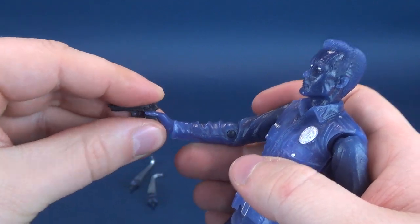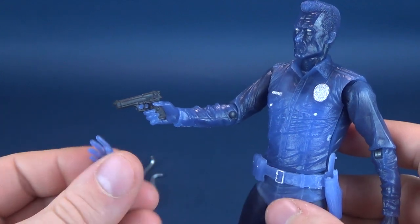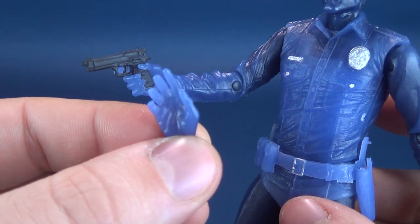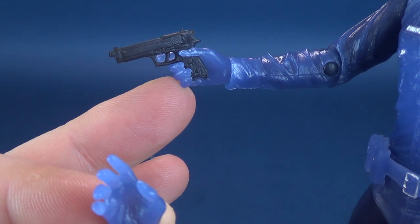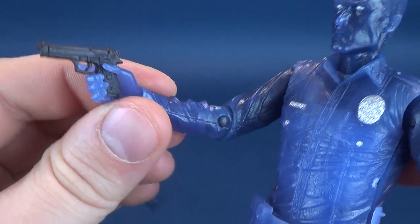One thing the figure also comes included with — which I've already taken the liberty to change out — is an interchangeable hand. This is the hand it comes out of the packaging with. I did swap it out with the gripping hand that fits almost around the trigger area of the pistol.